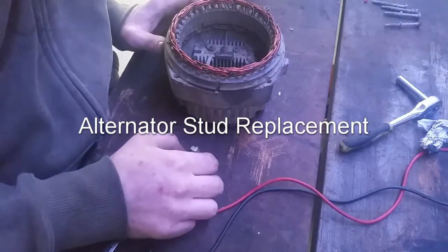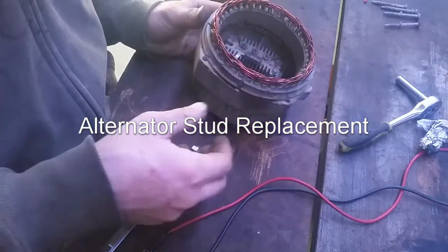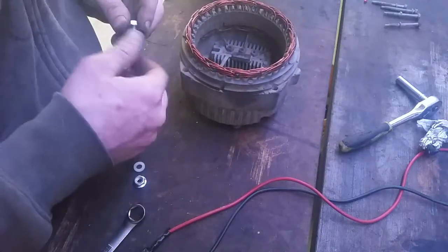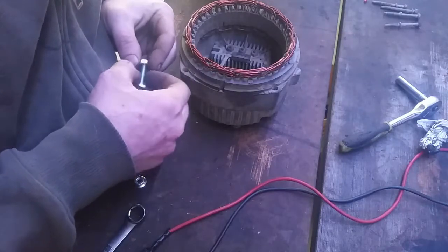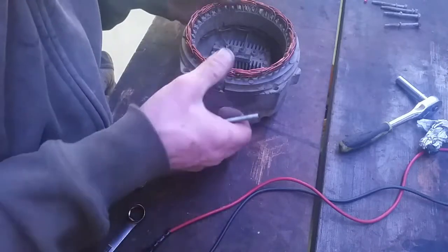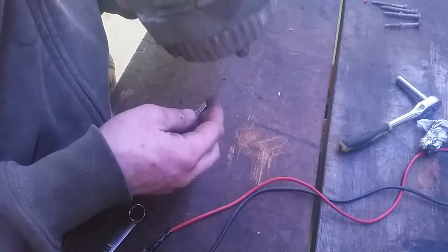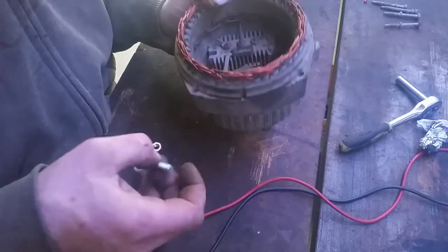Today I'm going to try to repair this alternator. I am completely out of alternators that work — I have three tractors and none of my alternators work. This one here is an old alternator I pulled out of the loader, and one of the studs was broken off — the actual positive stud. So today I'm going to try to replace the stud and see if it works.